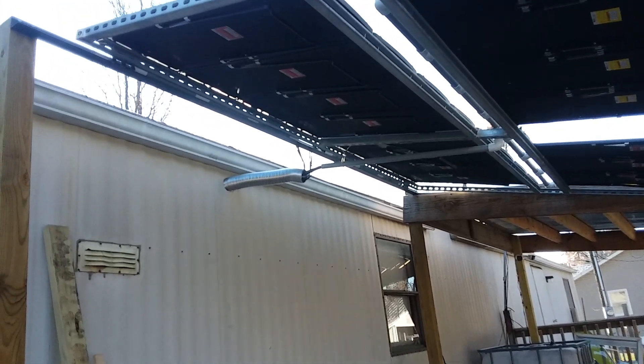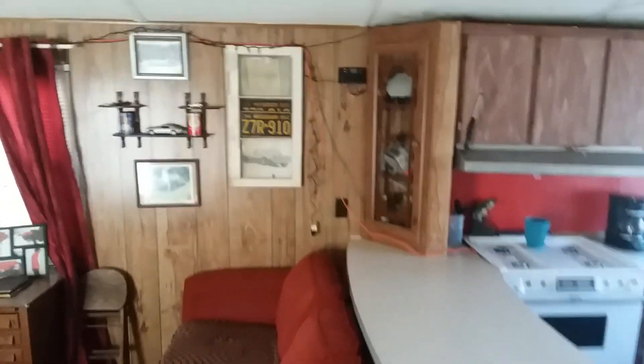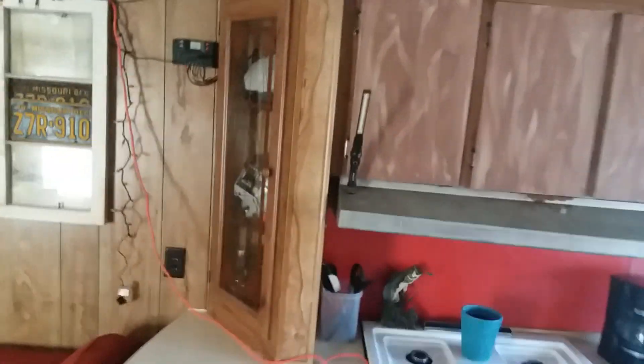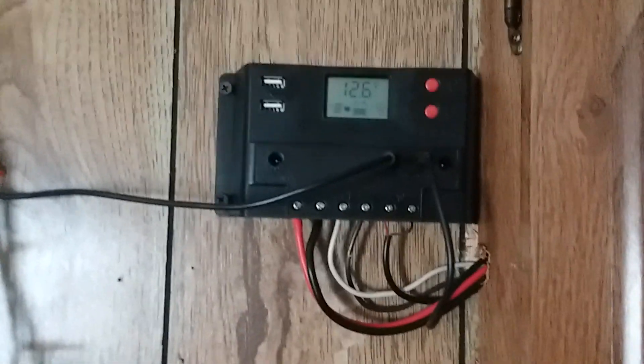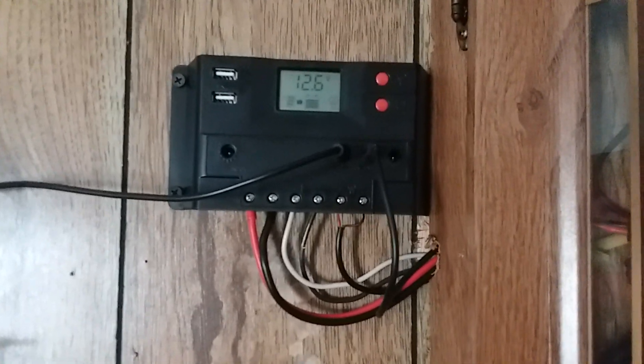Let's go inside and show you what I got set up in there. We come inside, and right through the wall here is where the panels' wiring comes in. I've got the kit hooked up — 400 watts coming in. We're getting some charge, though it's not too sunny yet today. From here it goes down to my inverter.